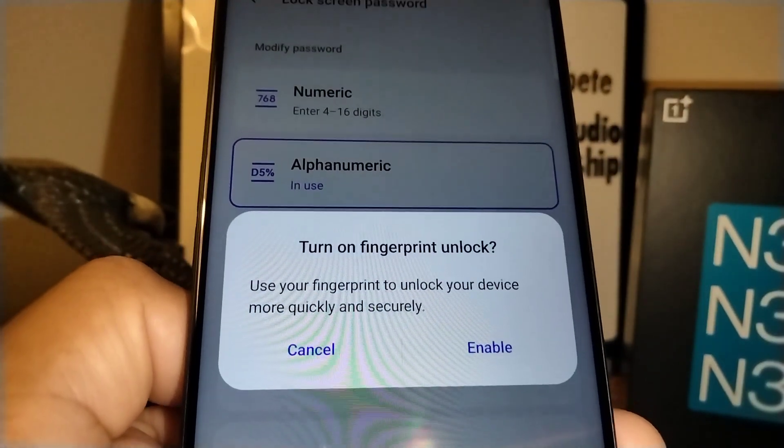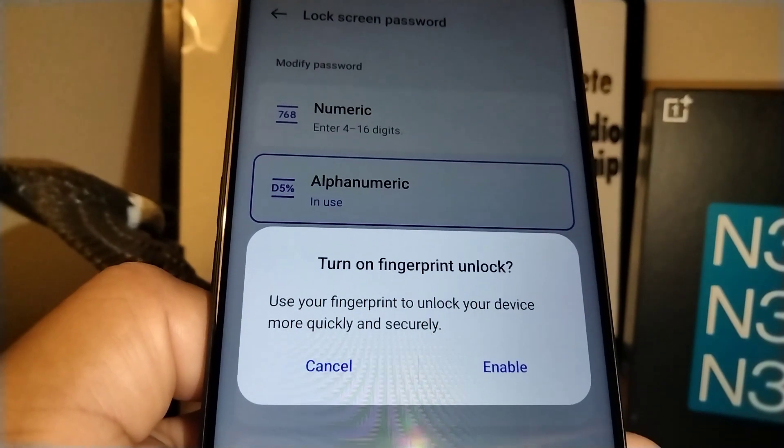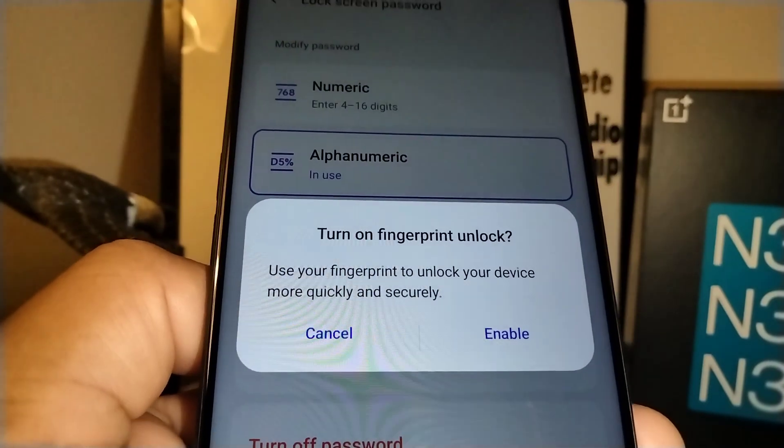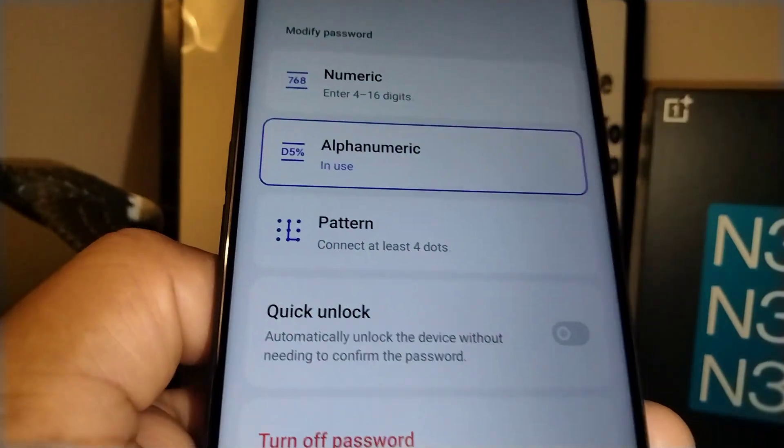Now it asks if you want to turn on fingerprint unlock. If you want to enable that feature, go ahead. I personally don't trust fingerprints, so I'm going to choose Cancel.